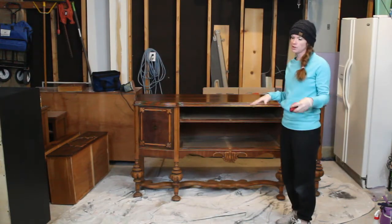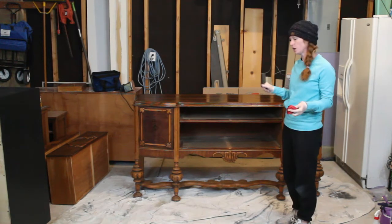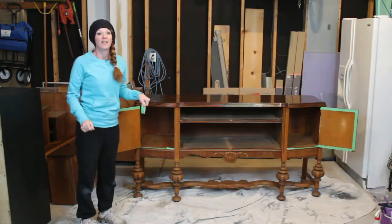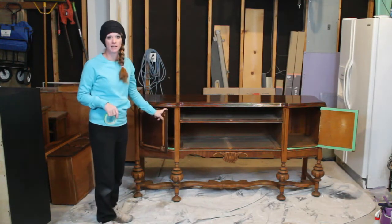I'll let it dry for a few hours and then I'll apply the top coat. So I'm going to let that dry for now and then we will get started with painting the bottom portion. We have the gel coat on top and now we are ready to paint the piece.